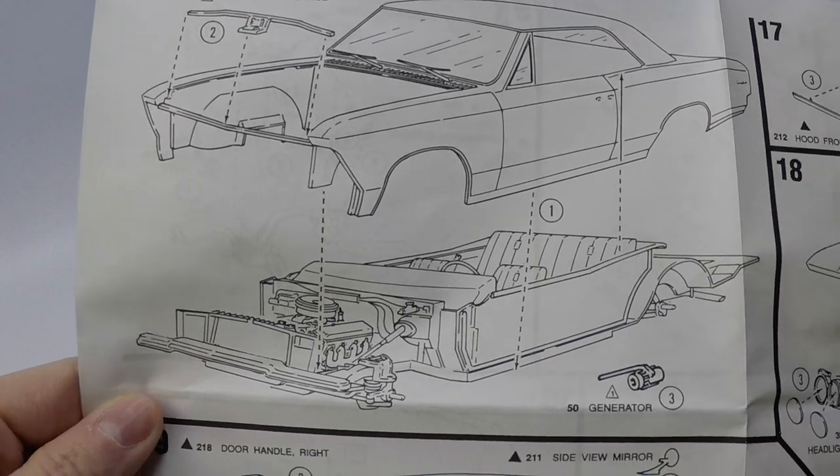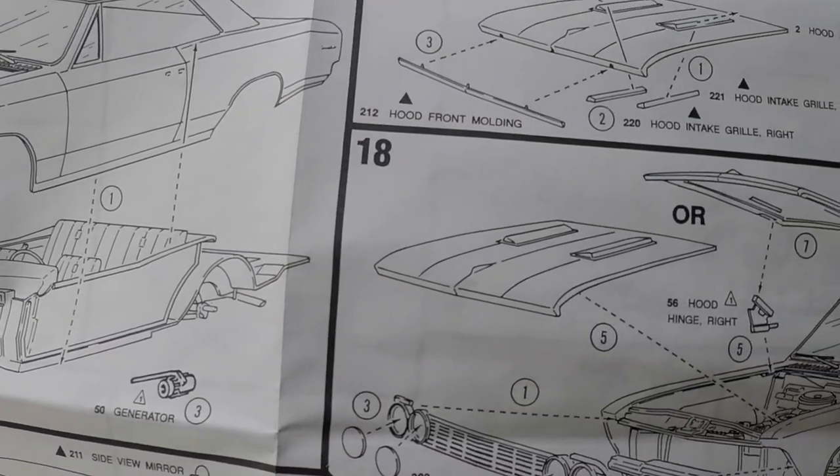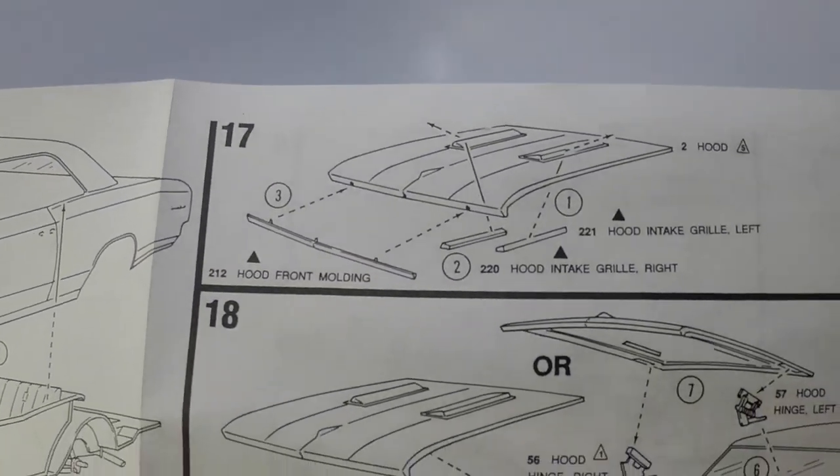The back side of the instruction manual shows the steps to finish up the body, decaling, and installing the body to the rest of the kit.